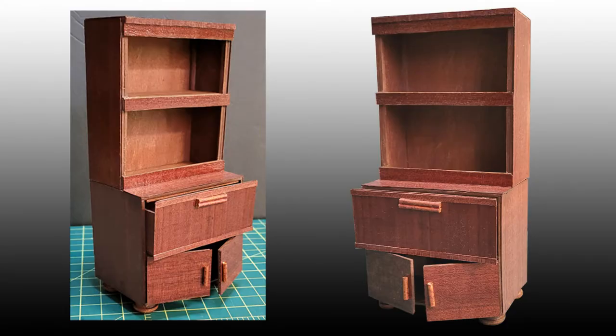This is what the bookcase hutch looked like when it was all done, except for the hinge fix shown a few minutes ago. Sal missed getting pictures of gluing the shelves to the hutch base, adding veneer in other places as needed, and varnishing the pieces that needed it. But she's still learning and focusing more on the building of her minis, not videos.